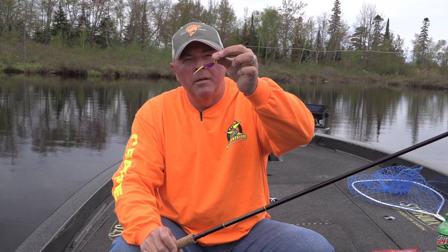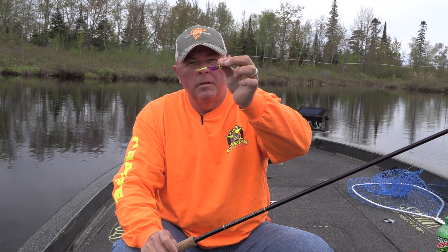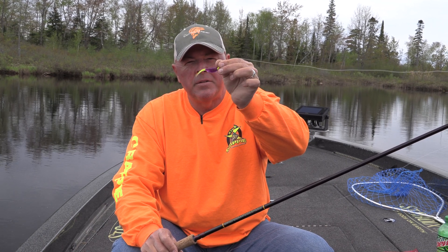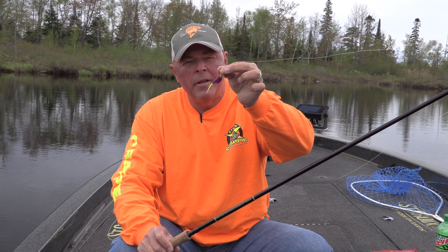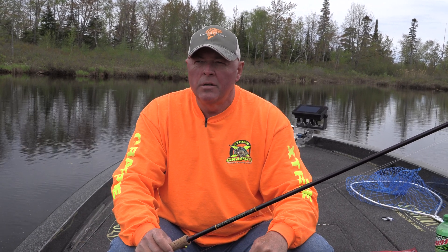In this case I'm using the Crappie Magnet Slab Magnet — it's got a bigger body, a little slay tail, real flattened. See how easy it shakes with the 1/8 ounce and 1/16th little jig heads. I'll show you all about picking colors after, but this is just about stalking them down and picking a day to go fishing.